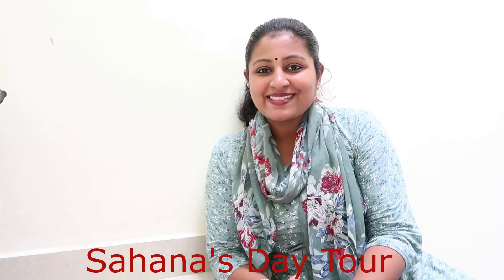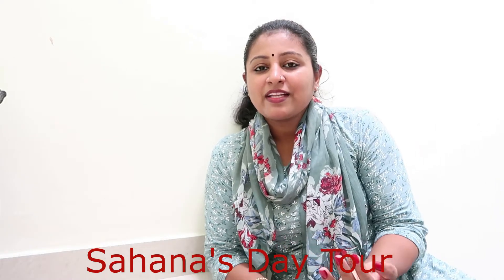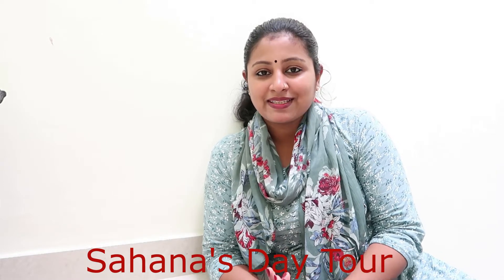Hello and welcome back to Sahana Street. How are you doing? Enjoy this video. Now, we have a recipe called Tomato Pickle.